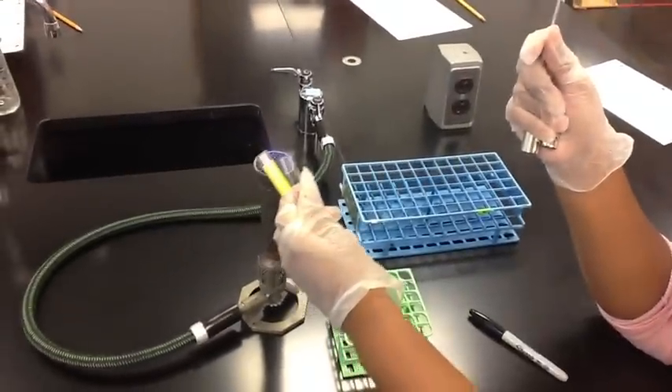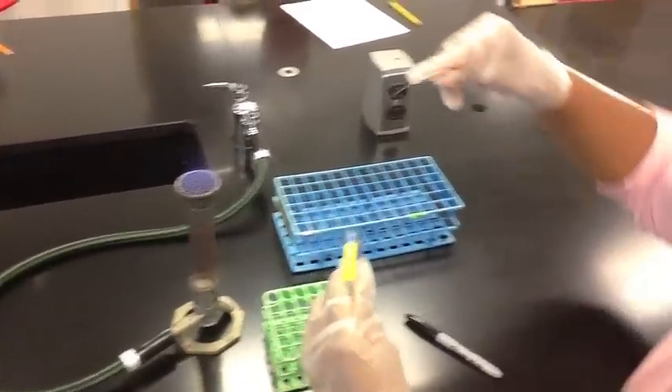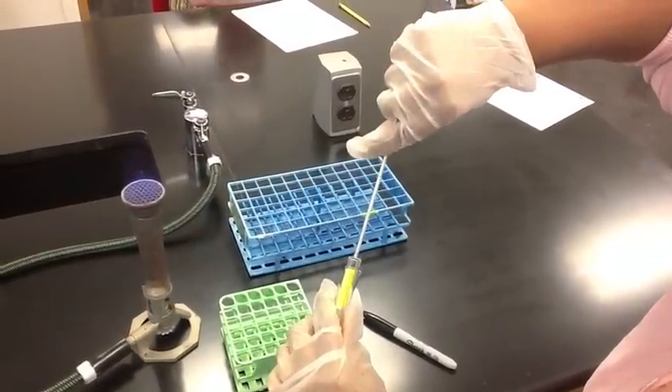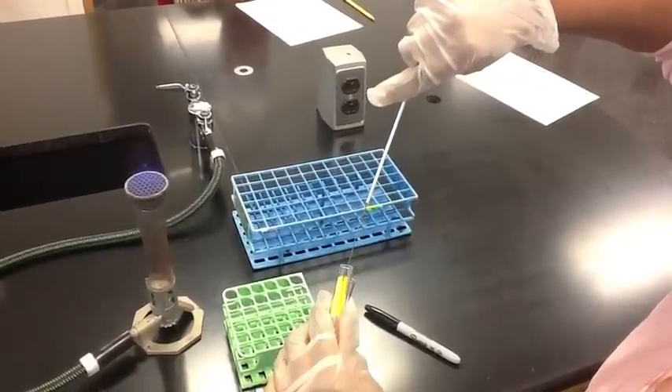Next, you should flame the openings of both of the tubes. Proceed to insert the cool sterile inoculating loop into the tube with the culture and pick up a small inoculum of bacteria. You will inoculate the fresh tube of broth as shown in the video.